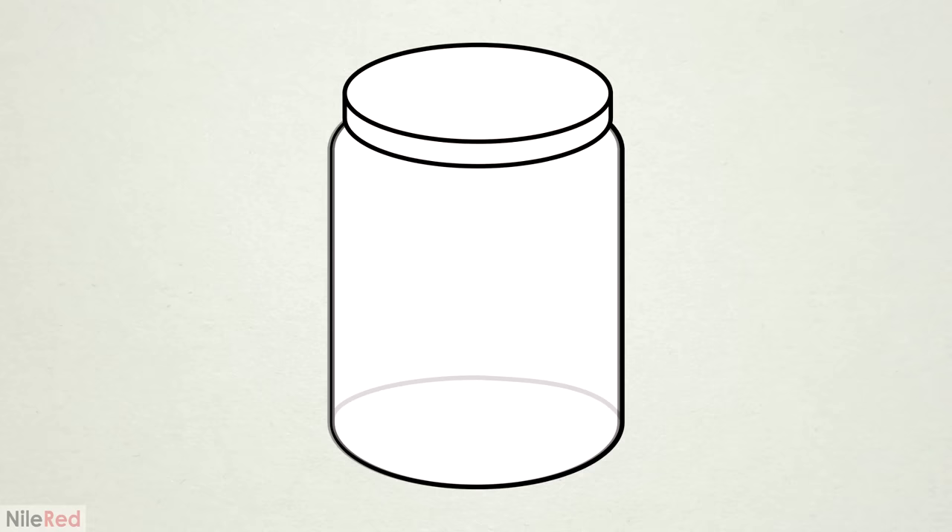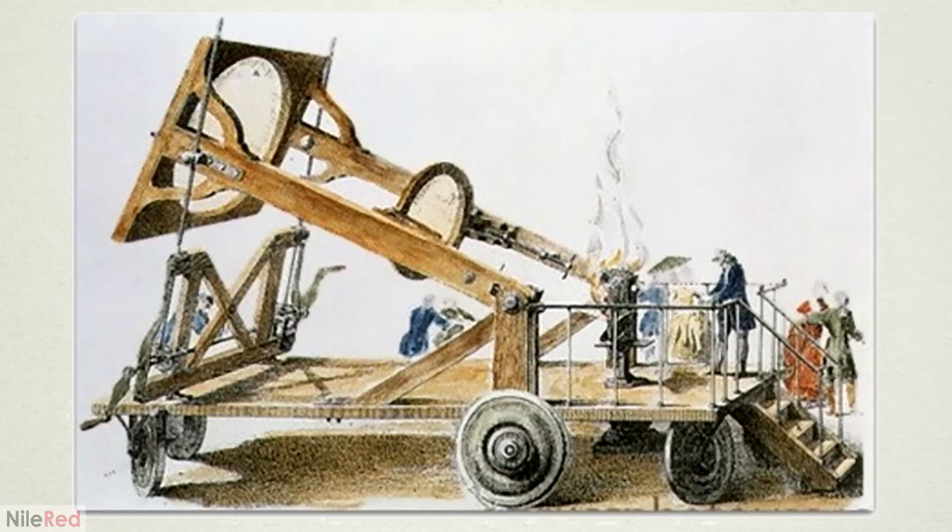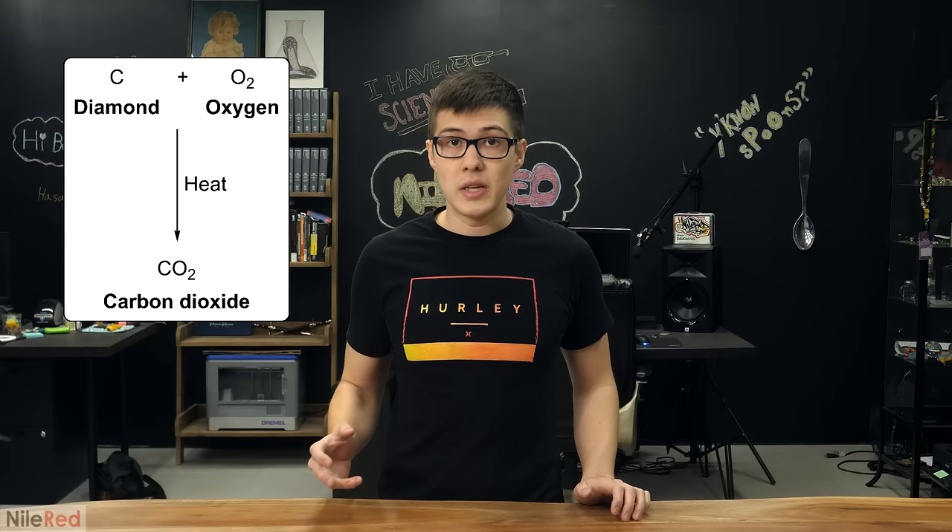Earlier this year, my brother was reading a lot about the history of chemistry, and he was telling me about an experiment that he thought was really interesting. A diamond was placed in a jar with oxygen, then heated up using sunlight and a really big lens. The diamond, which was nearly pure carbon, burned and combined with the oxygen, and the entire thing was converted to CO2 gas.